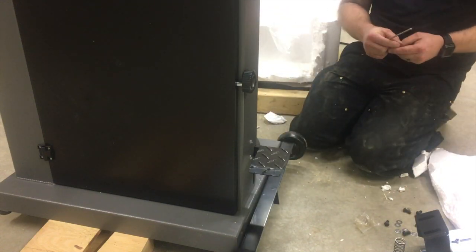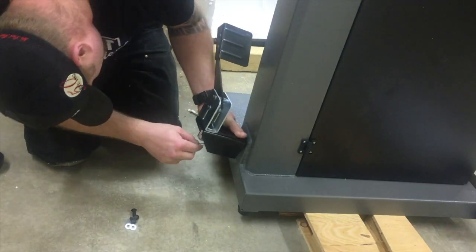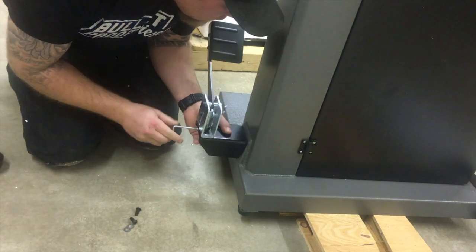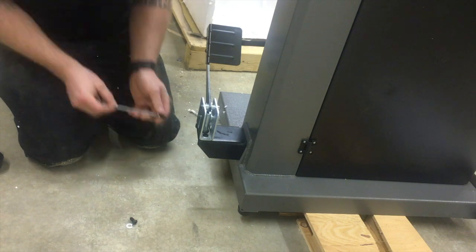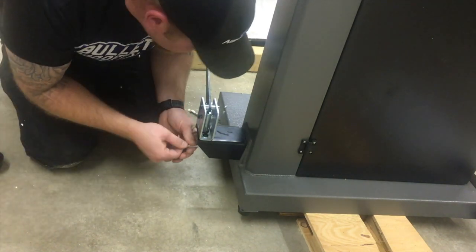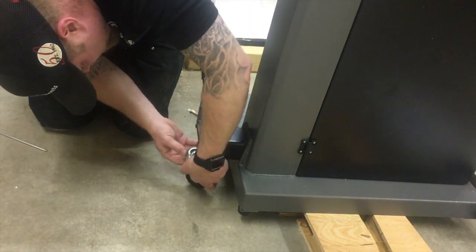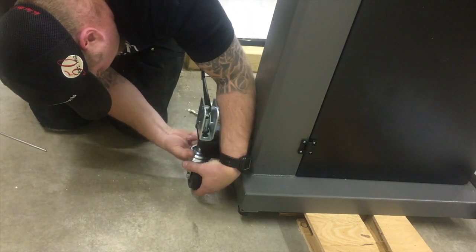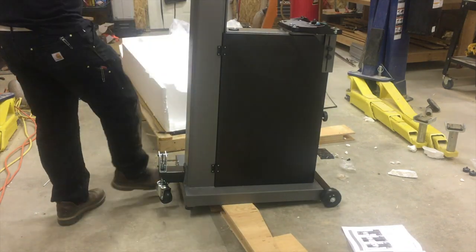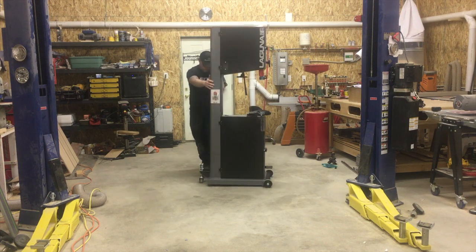Now I'm just putting the mobile base on. I like to have most of the stuff in my shop mobile, because as you can tell by the vehicle lift I use it quite a bit. It's kind of hard to pull a vehicle in here when you have all your shop tools out in the middle, but that's where I like to use them, so that's where I always put them.